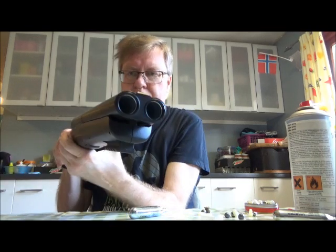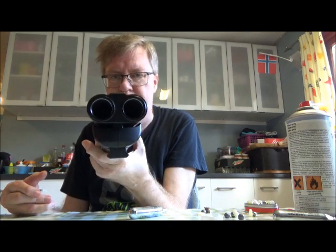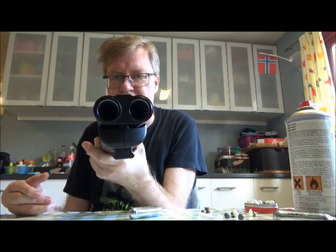Hello my friends, Rune here again from Oslo, Norway. Today I want to try out some more of my Umarex HDS-68.